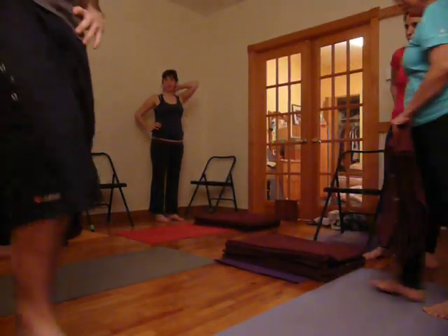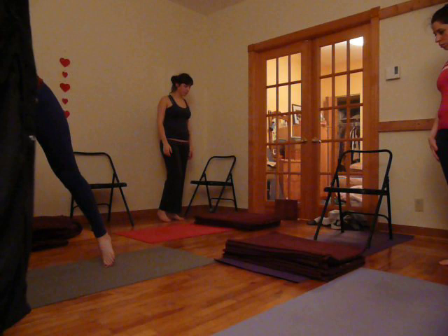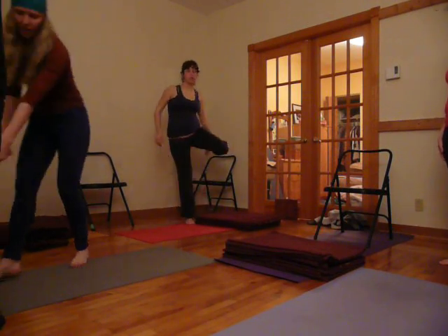The second phase we'll do today. So what did I say? The chairs are going towards the outer wall, so your chairs are going to come towards the back of the mat.